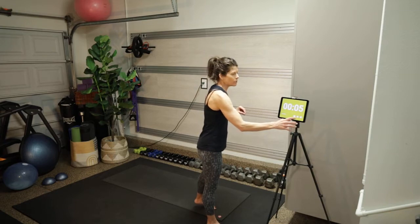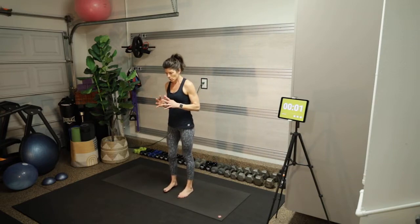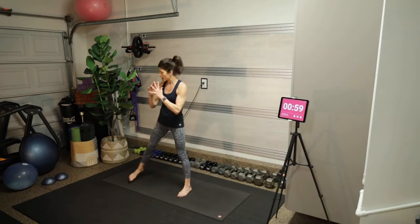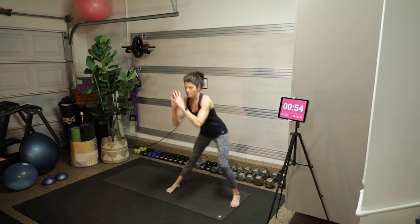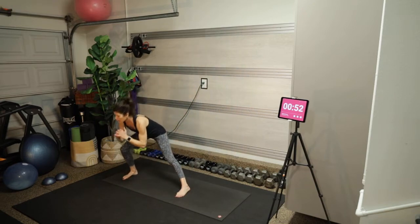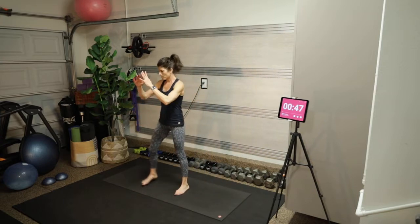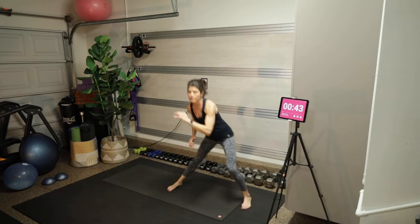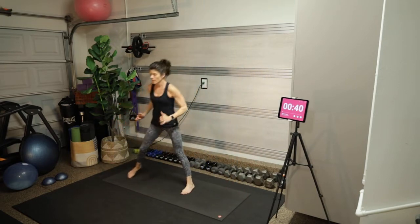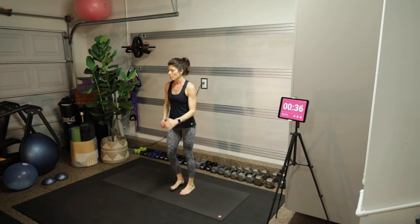I'm going to hit the timer and our first move is alternating lateral lunges for a minute. Come to the center of your mat — step the left leg out, come back to center, step the right leg out, come back to center. That's the base. If you want to make it harder, you can do a knee drive as you come to center, or a little hop.